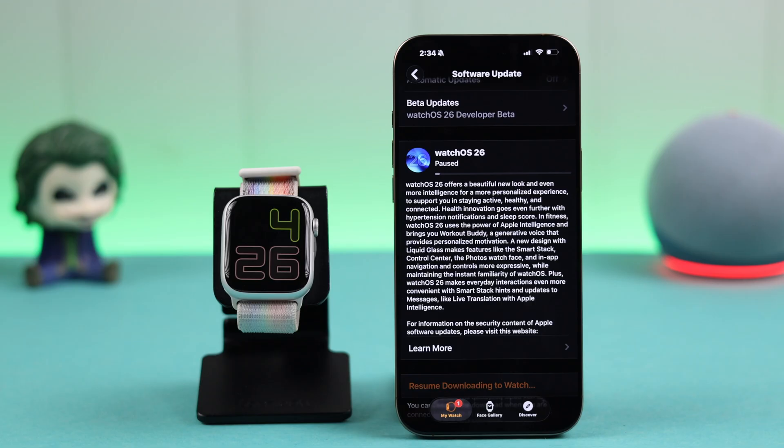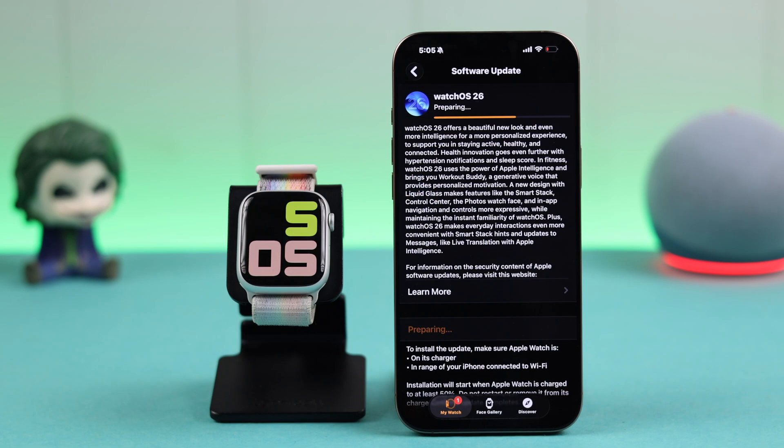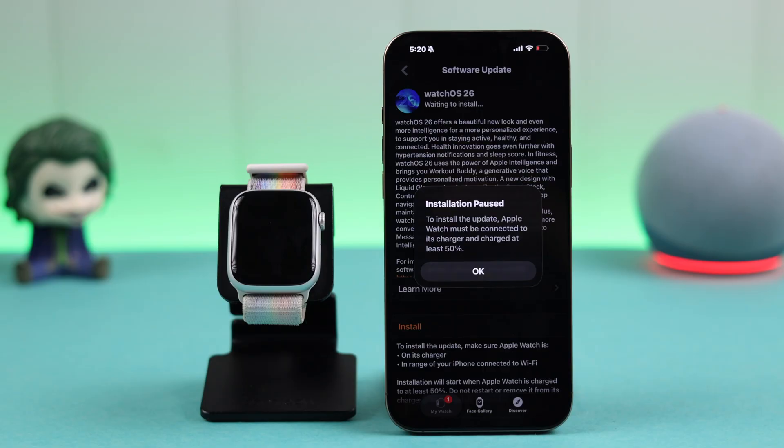Normally a software update takes a long time even if you are using high-speed internet, so unless it's paused or showing an error, don't worry about it. We've also struggled with this for about two hours before it completed, so trust me — just be patient.